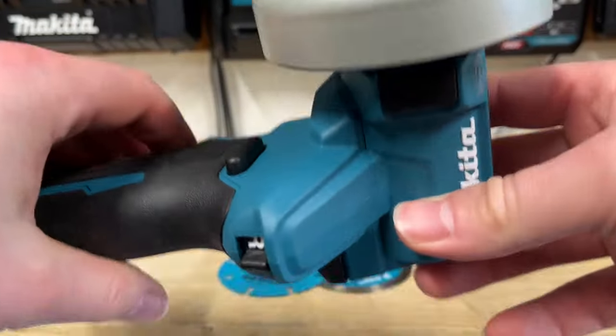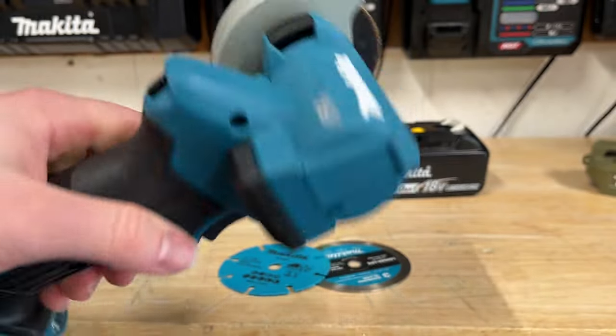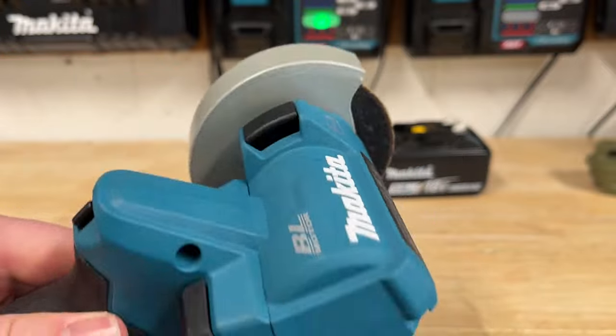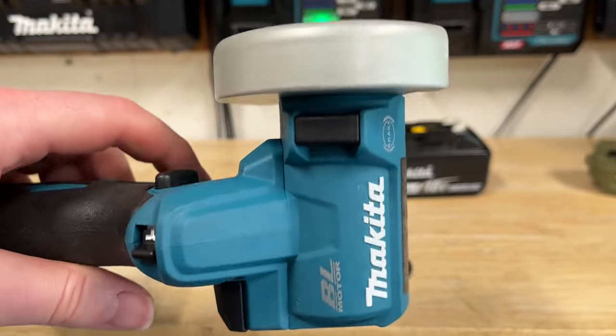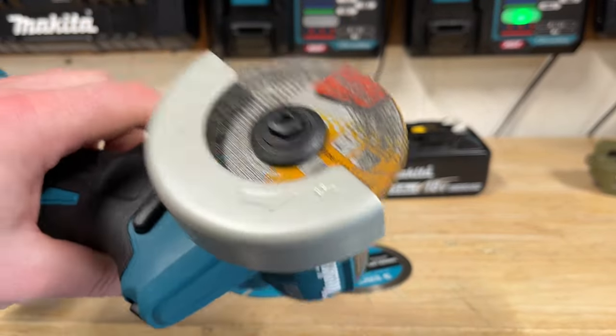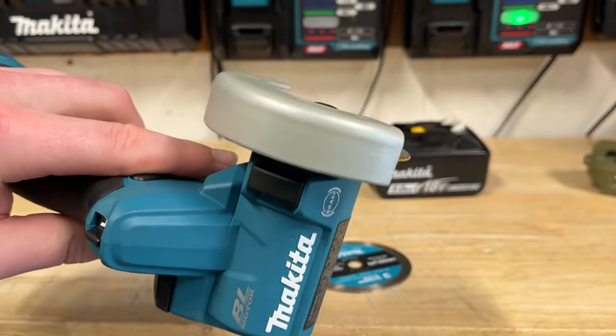This is all new for Makita. They finally came out with a cutoff wheel — Milwaukee and DeWalt have had these for a couple of years now. Milwaukee of course has the M12 Fuel version. DeWalt came out with their 20V Max version a year or two ago, and that one has been getting rave reviews. So this is kind of the one to compete against the DeWalt version.